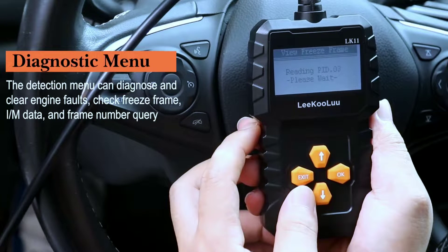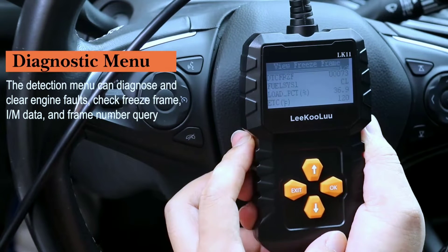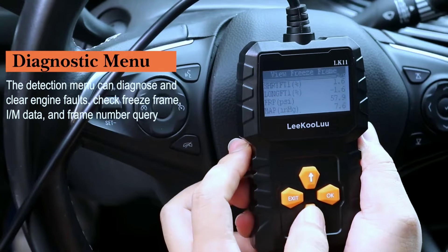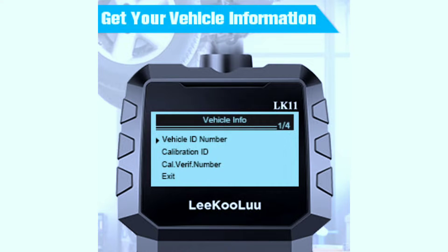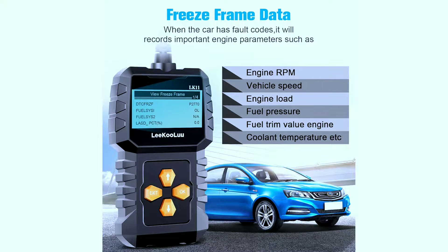View Freeze Frame Data: the car diagnostic scanner shows vehicle parameters recorded by the ECU when an emission-related fault occurs, and records a snapshot of the vehicle operating parameters to help in identifying the problem. It may include important engine parameters such as engine RPM, vehicle speed, fuel pressure, closed loop status, and more.